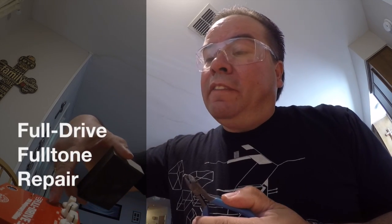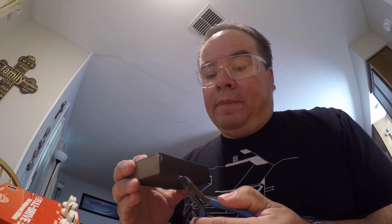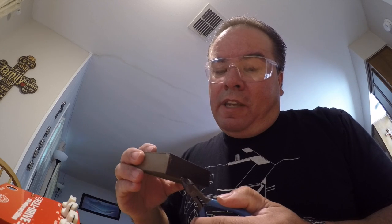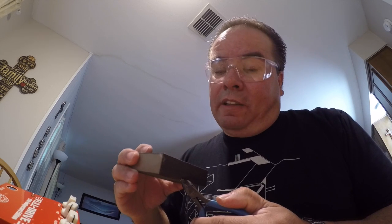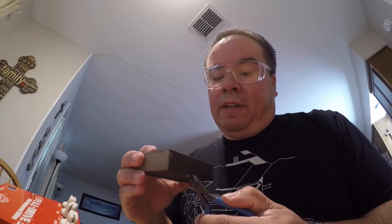I have a Full Drive 3 and a Full Drive 2 that does the exact same thing. It's an awesome pedal — I really can't beat the tone you get out of it. But it really stinks when you're trying to play, you've got everything set up, and then your signal goes out.